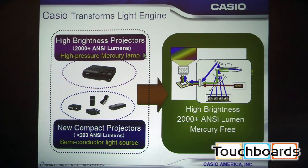This is an example of Casio's hybrid light source. It's very high brightness, there's no mercury in here so it is a green projector — definitely something school districts with green initiatives will want to consider. This particular model also runs pretty cool; you don't really have to worry about too much heat coming from it.